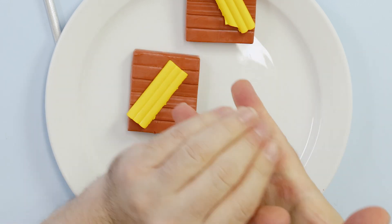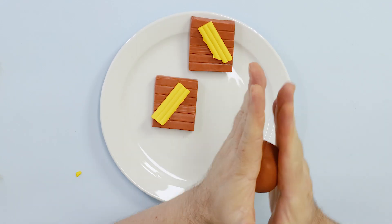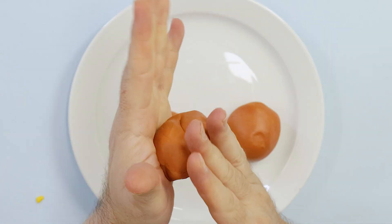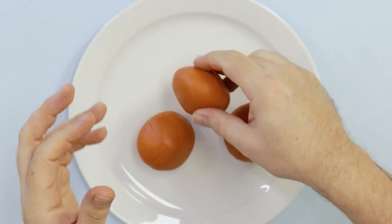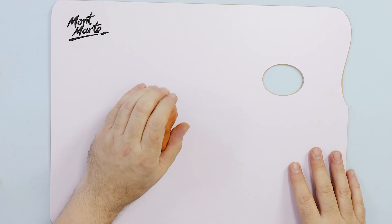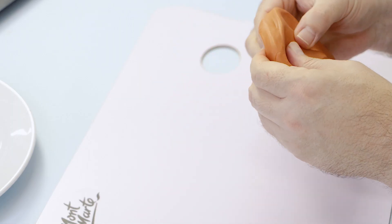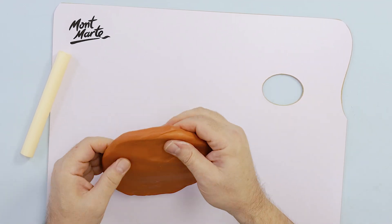Continue to knead the clay until it's soft. Follow this step with the other two blocks of clay. Once these are all mixed, combine them and roll the combined clay out until it is approximately six millimetres thick. The clay needs to be a square shape so you may have to cut the round edges off and add them to the corners and roll the clay again.